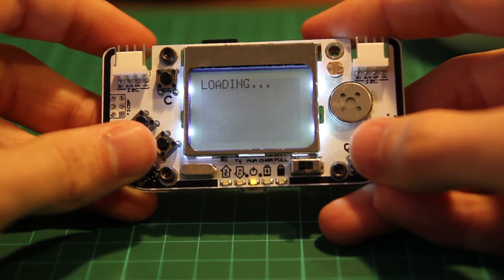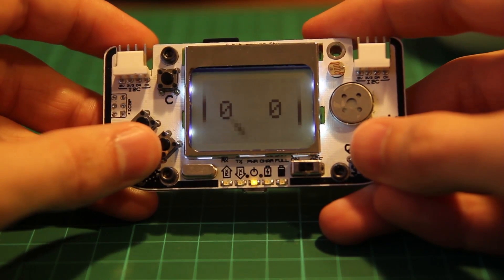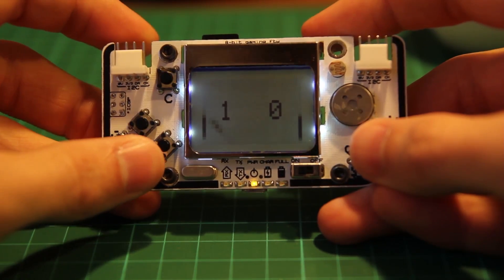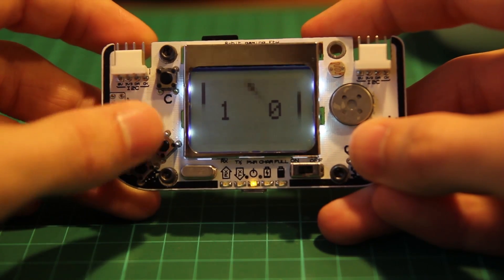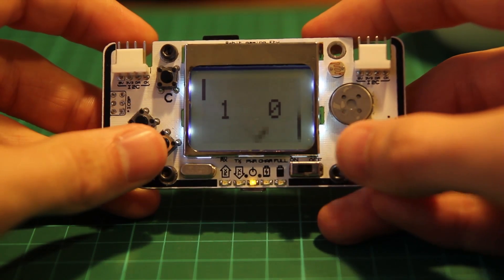Then the game is loaded and you can play. It allows you to easily switch between games, but you can also use it to split your games into several files, so there is virtually no memory limitation.